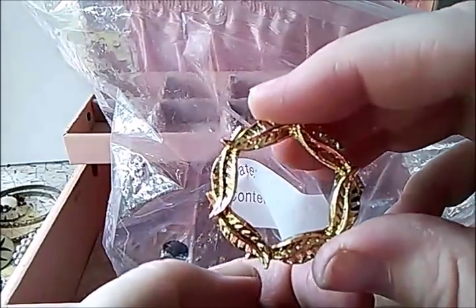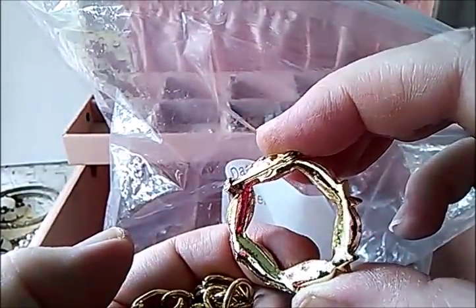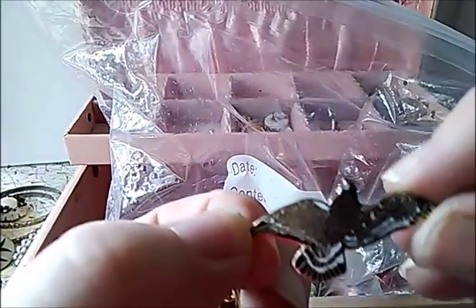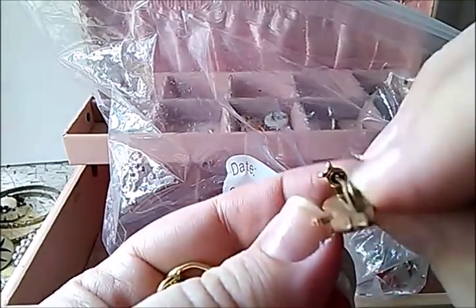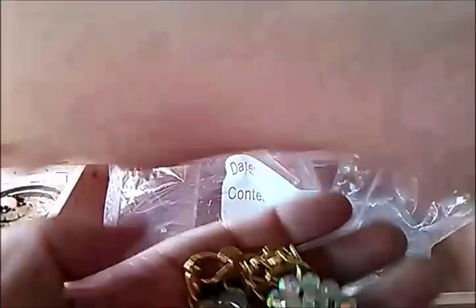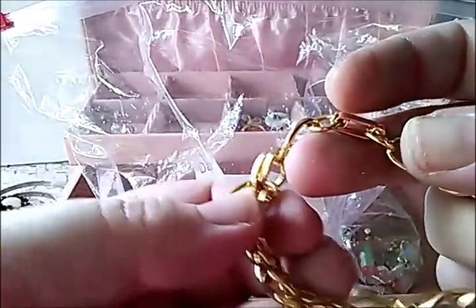I have one like this but it's silver — it's a wreath. This one is not marked, and it's broke. Here's a pin — what bird is that? I don't know. Some clip-on earrings; I'll set them over there. Oh, here's a match — actually it's not the match. Never mind. Hey, gold tone, very shiny.